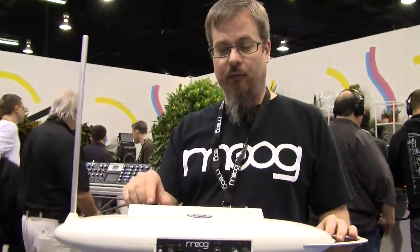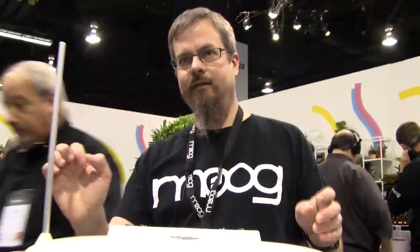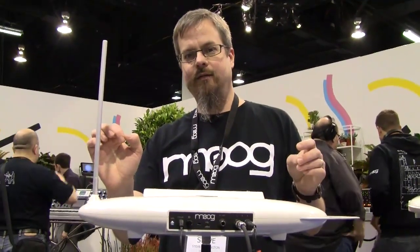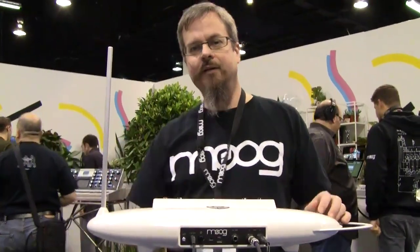So that's the Theremini. It's just a really fun take on the theremin. It's $299 retail, it'll be out this spring. I hope you enjoyed the presentation — thank you.